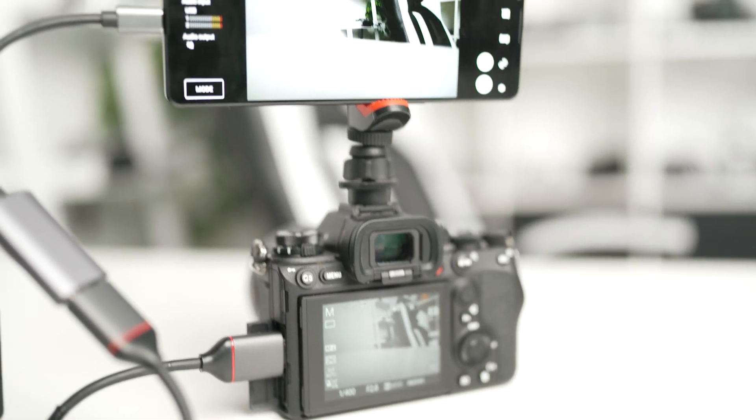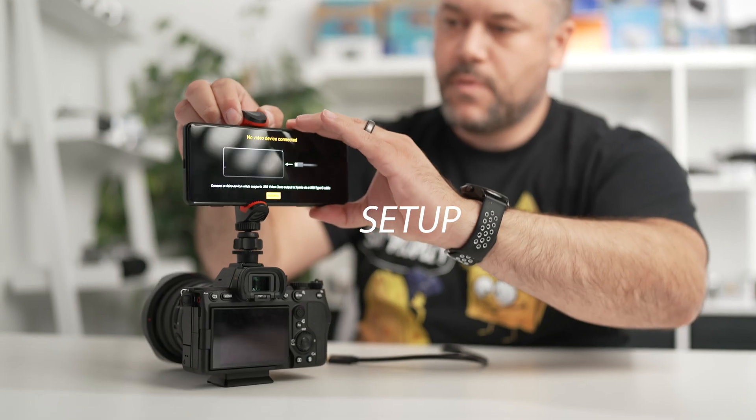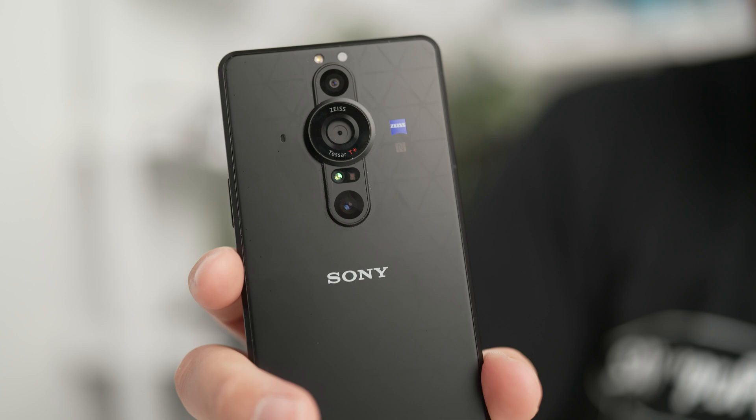In today's video for Alpha Universe, I'm going to show you step-by-step how you can use the Xperia Pro-Eye as an external monitor. Welcome back to Alpha Universe. So I'm here with the Xperia Pro-Eye, and one of the cool features that you could utilize with this device is being able to use it as an external monitor for your Sony Alpha cameras.